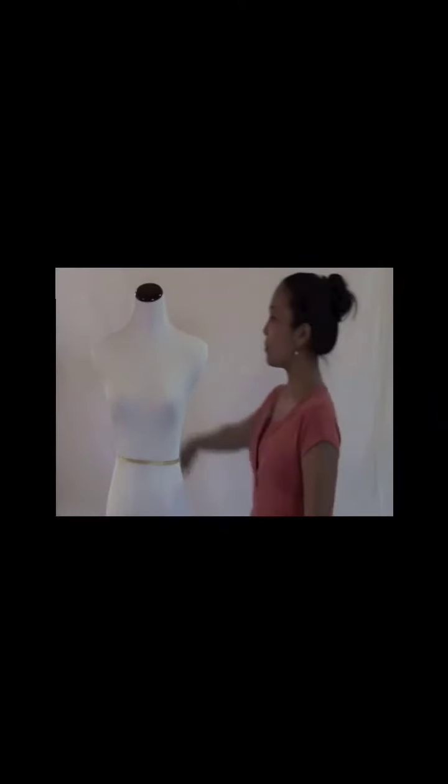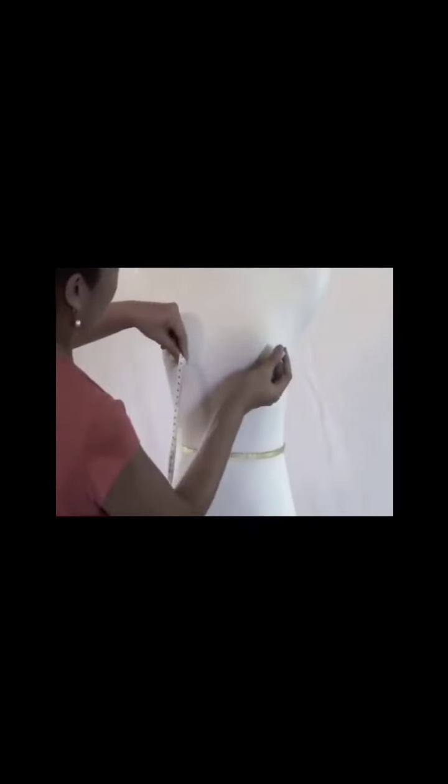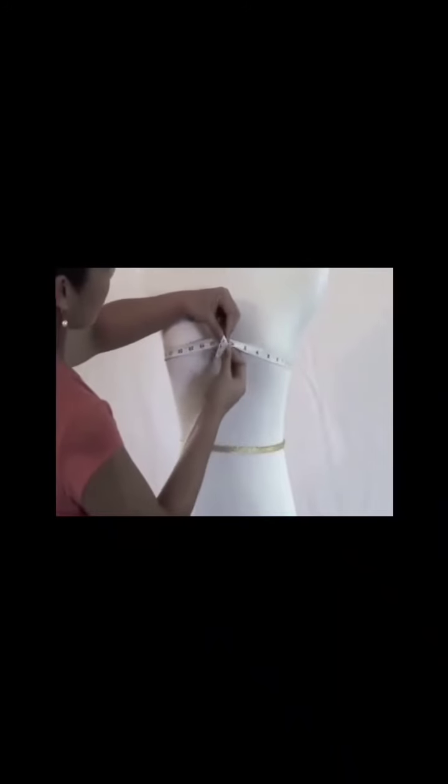First, ask a friend to help you. It is difficult, if not impossible, to get accurate measurements by yourself. Make sure you are not wearing bulky clothing when measuring. Bust measurements are the most important when choosing a corset. Stand up straight when being measured. Measure your bust over the fullest part of your chest with a measuring tape resting on the apex.